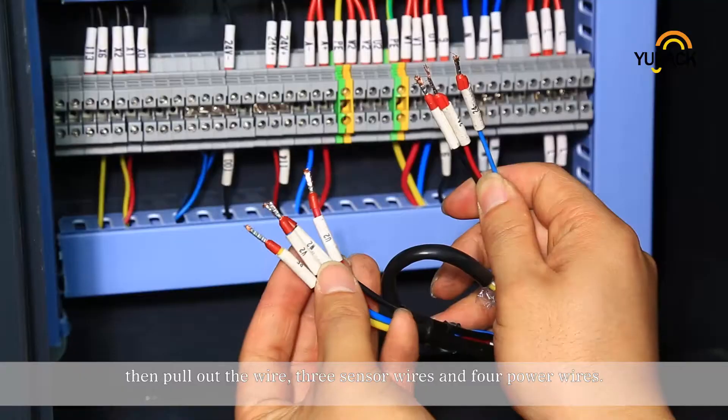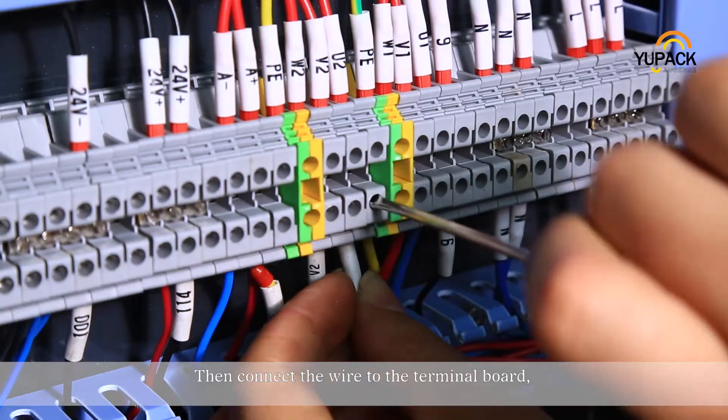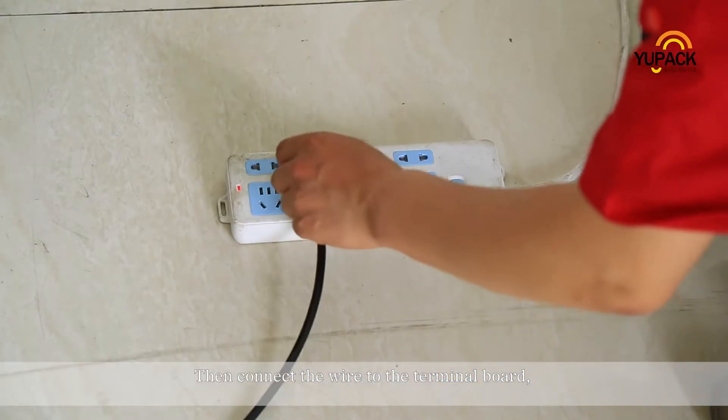Then pull out the wire — three sensor wires and four power wires. Then connect the wires to the terminal board.